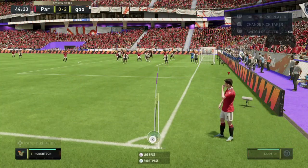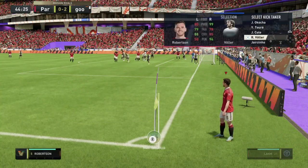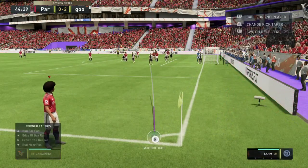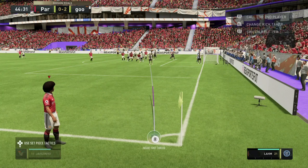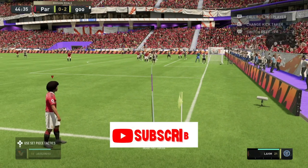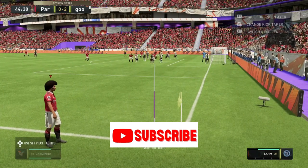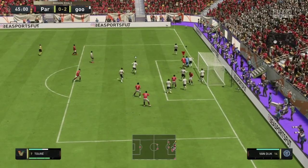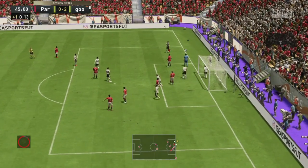Right, FIFA players, welcome back to the YouTube channel. In this video we're going to be doing another corner kick tutorial. This tutorial is going to be the inside foot curl on FIFA 23. Before I even get into it, don't forget to subscribe to the YouTube channel — we're going as a family. Let's get into it.